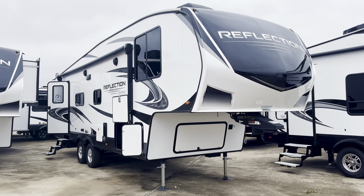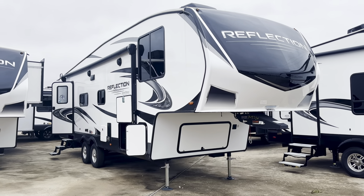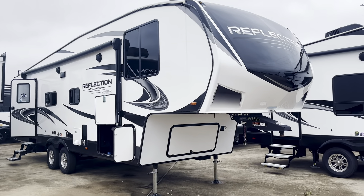It's Duke here with Duke's RV and today we're going to take a look at this Grand Design Reflection 268BH. It says it's the 150 series. So we're going to take a look at a few of the features on the outside, then go ahead and take a look at this beautiful floor plan inside.